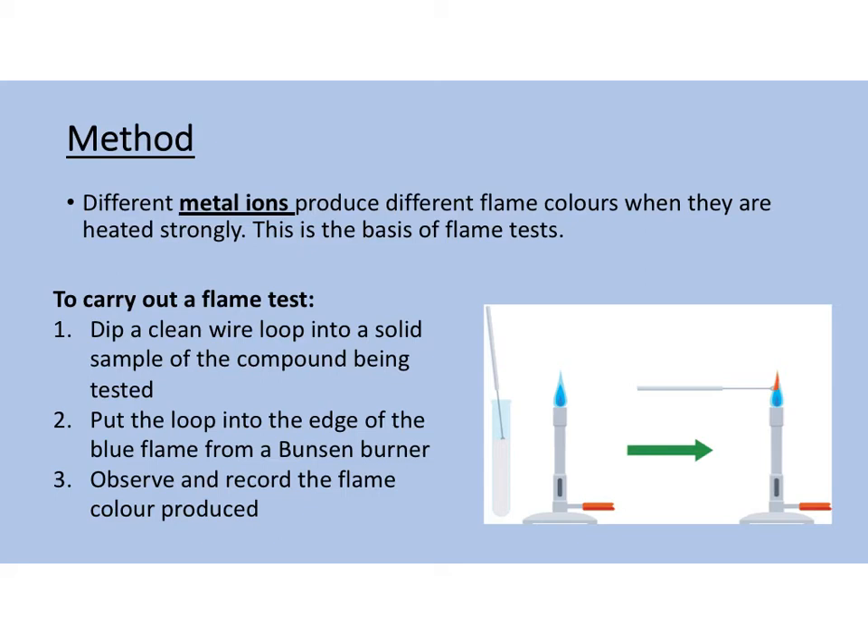There will be a video linked in your class book assignment for today — a YouTube video of Mr. Mulroy doing a flame test and showing you what colours the flames go with the different metal ions. You can either pause this video and go watch the other video now, or you can finish this lesson and watch the video after. But it is important that you see how the practical is done, and Mr. Mulroy does it very well — you can see the colours really well in that video.